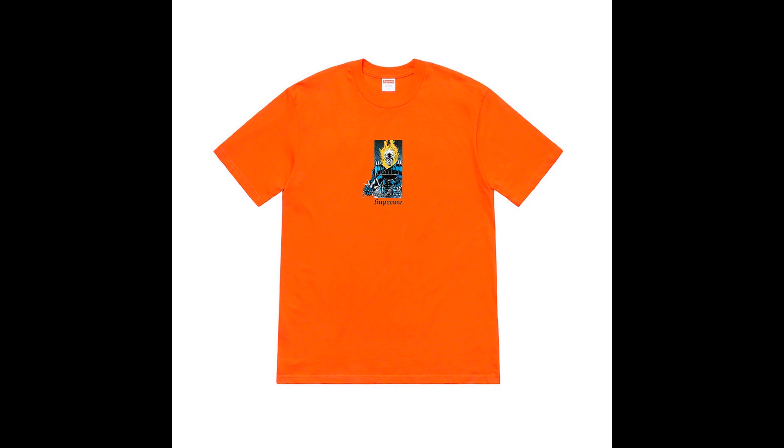Next up we have the ghost drag tee. This tee is pretty fire in my opinion — it's pretty cool. That's the tee I'm going for. Colors it comes in are orange, navy, black, white, red, and dark green. I'm probably gonna go for the black, but if that sells out I'll go for dark green. Those are the only two colors I want that shirt in.